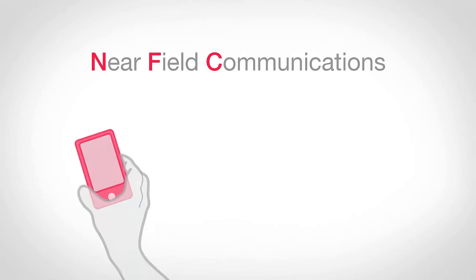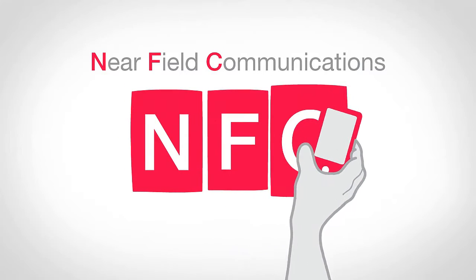What's up guys, welcome to a new video on Shadowtex and episode number 1 of Shadowguide, the guide for all of you out there. Today we're going to talk about NFC. NFC stands for Near Field Communication.